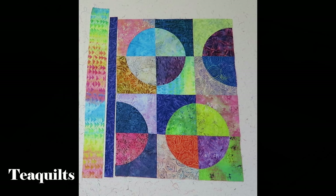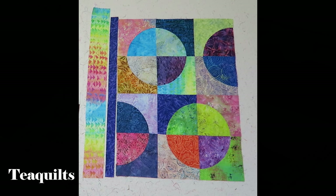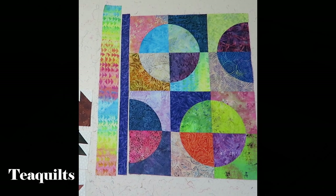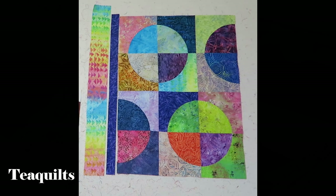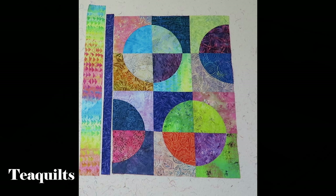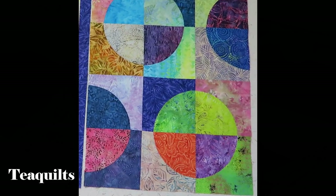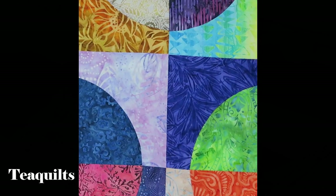The quilt top is now sewn together in one piece and I have picked two fabrics that are in the quilt to use as borders. I cut a 1½ inch strip which is going to finish at a 1 inch border for the first border, and then my second border I cut 3½ inches which will finish at 3 inches. I will probably add that purple again for binding as well. I still have a few more things to sew and I will be right back.